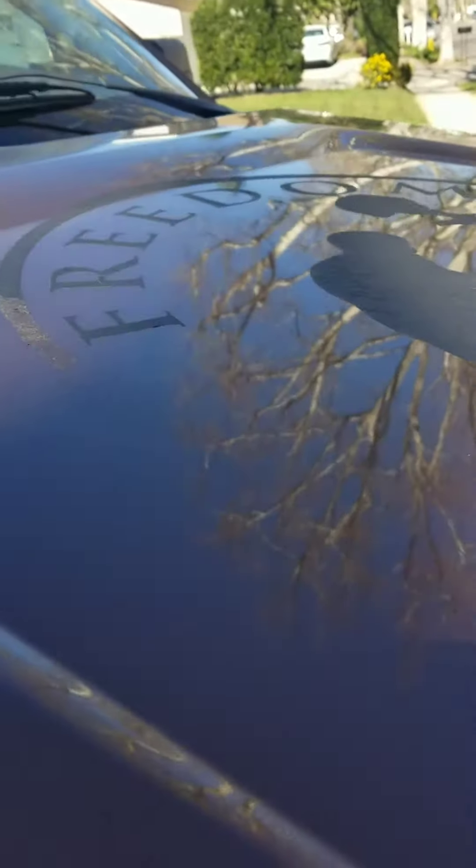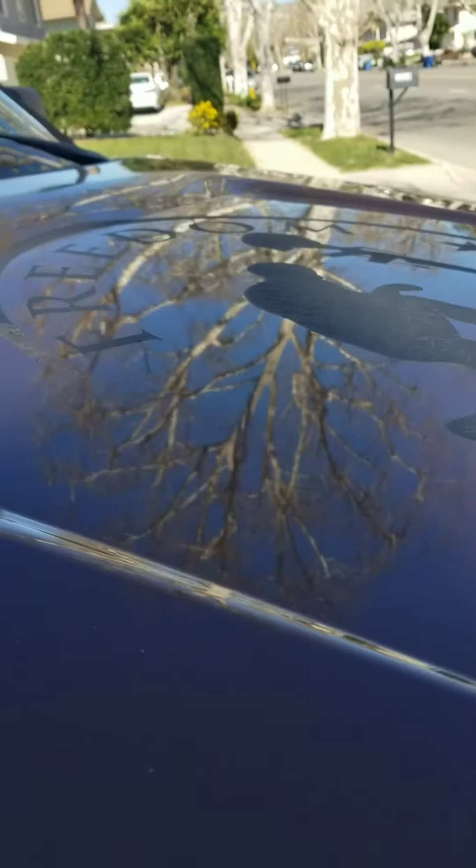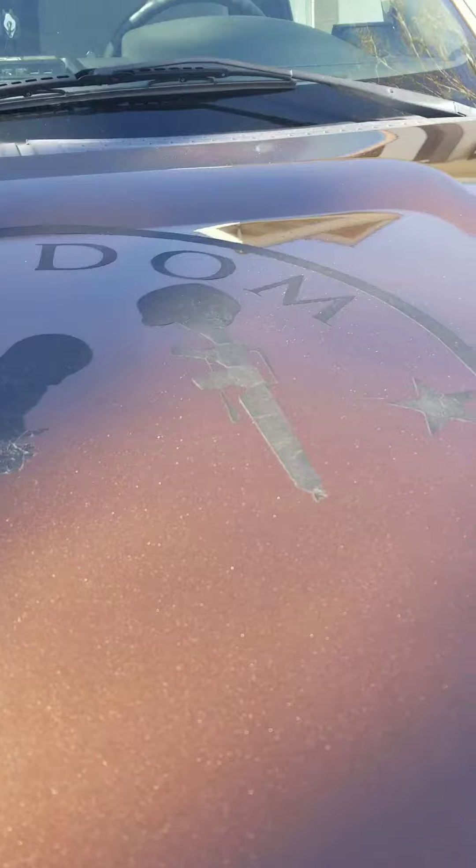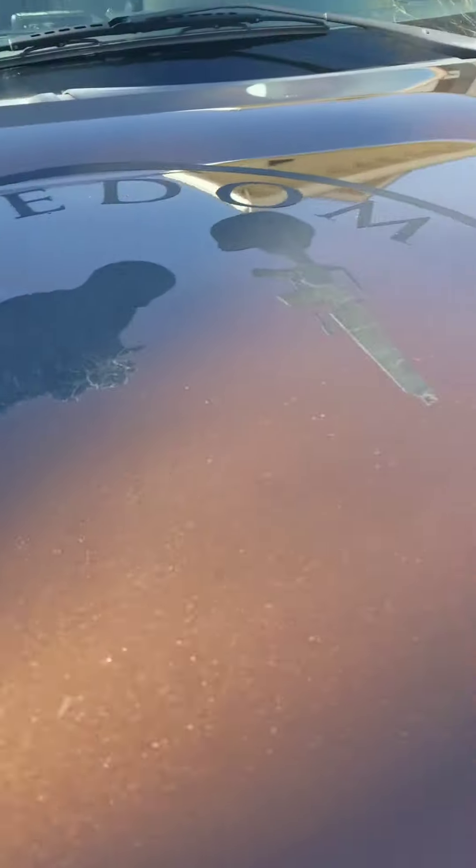Let's see it. See that? We're about, I would say, ten minutes in. See, I already got most of this off here. Looking good — doesn't leave really any residue.